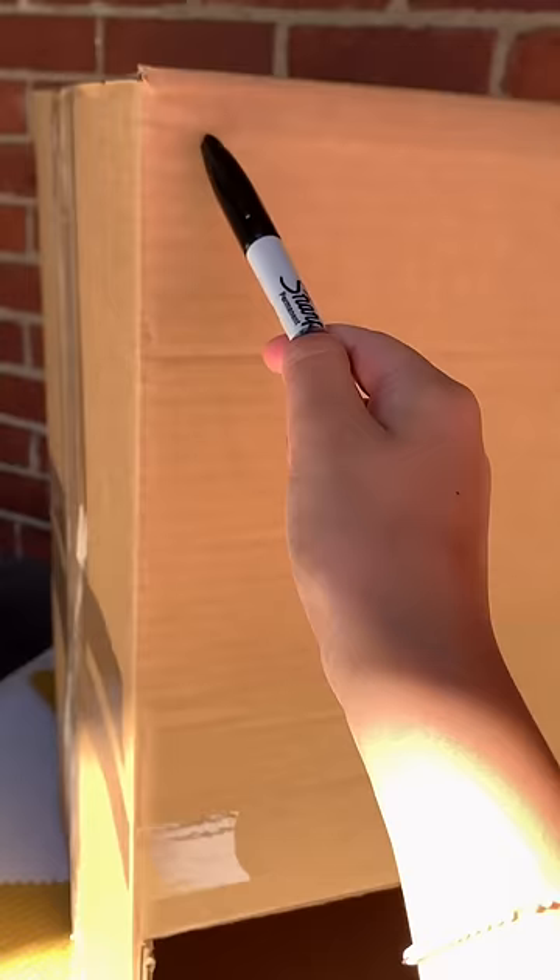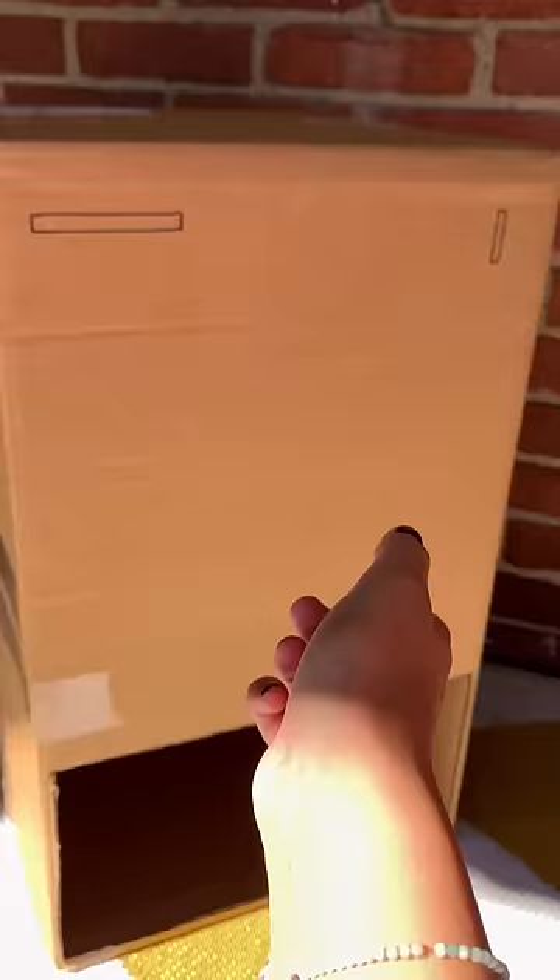Then mark your area for your cash, card, and coin slot, like this. Then cut them out.